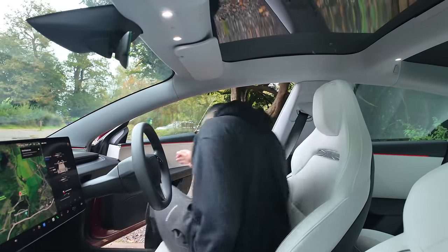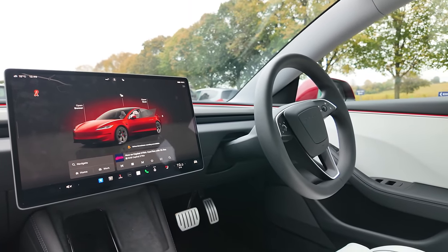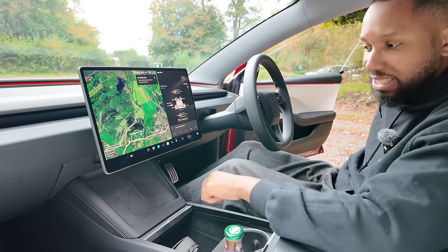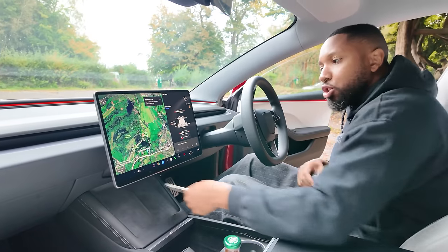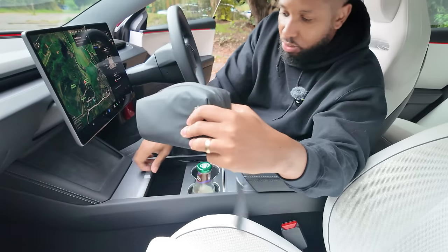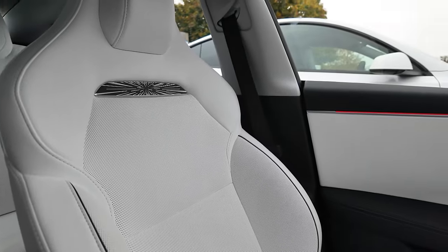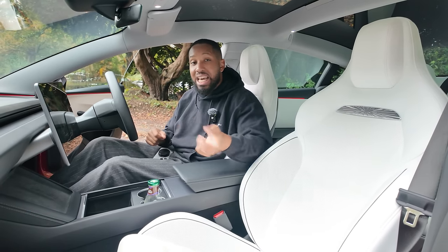Inside the Tesla Model 3 Performance you're greeted with a refreshed interior featuring a new steering wheel and uprated infotainment system. There's wireless charging for two devices — this is also where you place the key card to start the car without carrying a physical key. There's increased storage space and cup holders throughout. Performance-specific, you get redesigned bolstered seats that are also perforated, meaning you can now get cooled and heated seats.